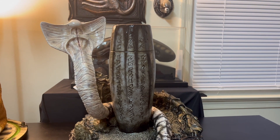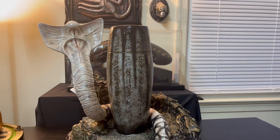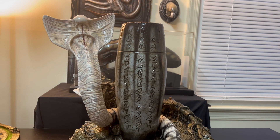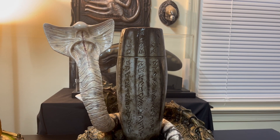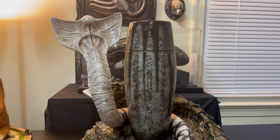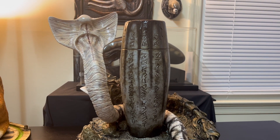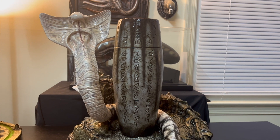This is a full-size scale Hammerpede from Prometheus, which was shown in the movie for like a couple of minutes. What is the Hammerpede? Basically, it's an extraterrestrial creature resulting from the indigenous worms of LV 223 being exposed to the black pathogen chemical A0-3959X.91-15. The indigenous worms were exposed to this black pathogen and turned into this serpent-looking creature.